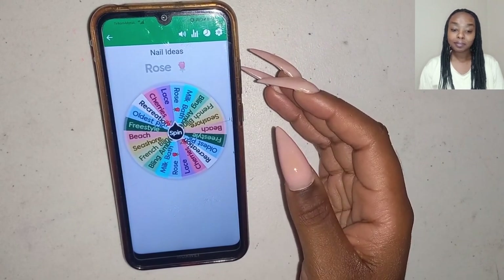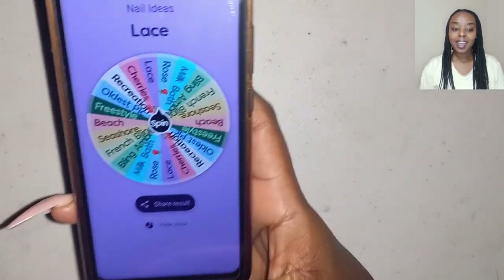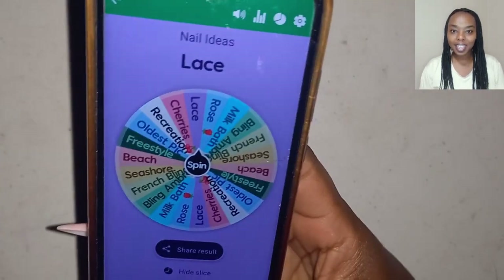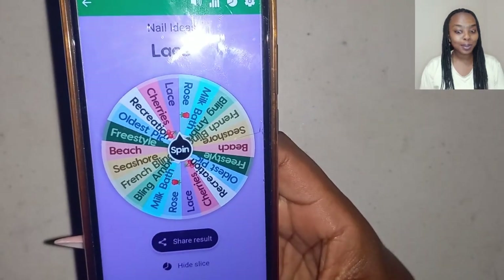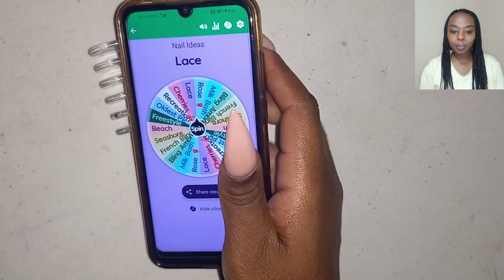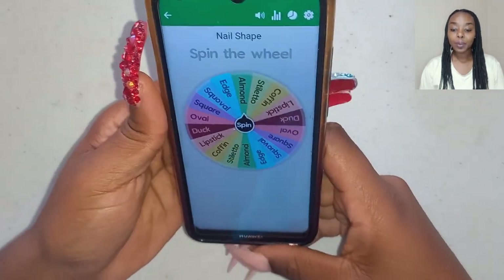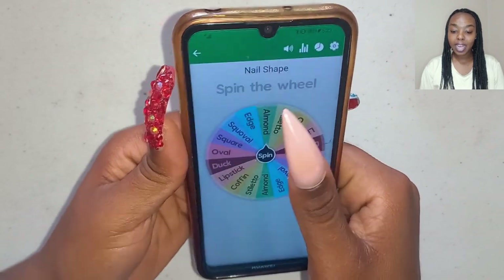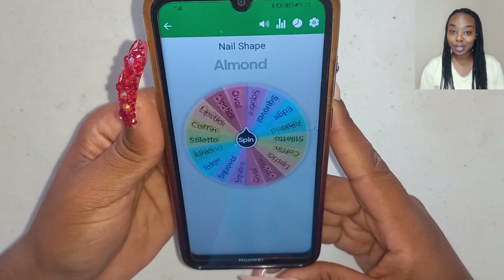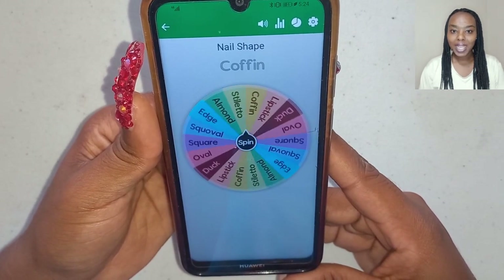So today we are doing lace nails. I am already having ideas in my head. So yeah, let's see what nail shape we are going to get from the wheel. I will spin the nail shape wheel and I'm hoping to get stilettos because I'm already having ideas of what nail...